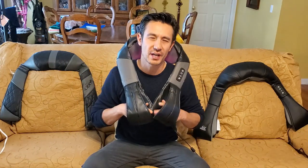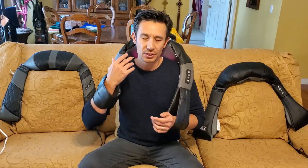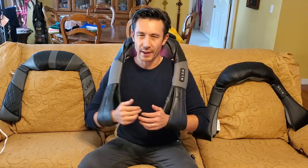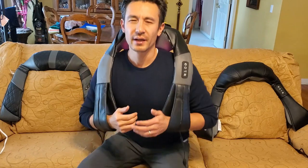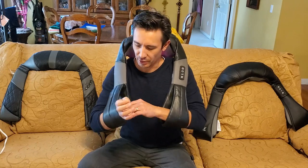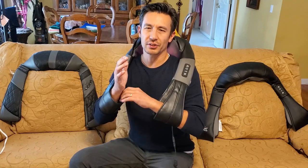All of these massagers feel exactly the same, with just a little bit of difference between each. You can hold it like this, and all these massagers are really good. If you hold it up like this, you basically get your neck, a little bit of your shoulder, and the top of your back. But you can always go down if you want more of your upper back. If the pressure is not strong enough, you can go in a little bit more and put a little bit more weight on your arms for harder pressure. You can also hit your lower back as well.